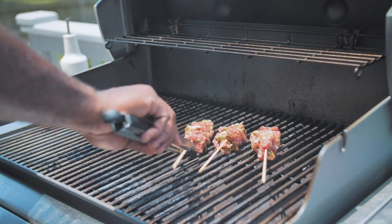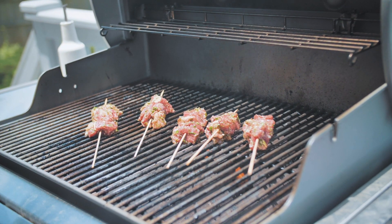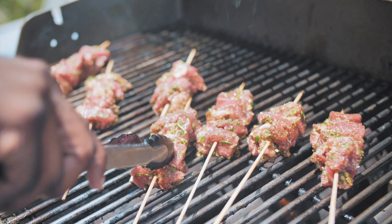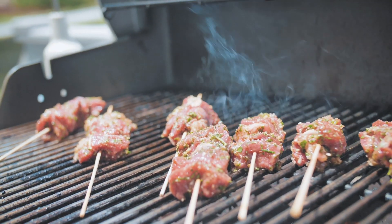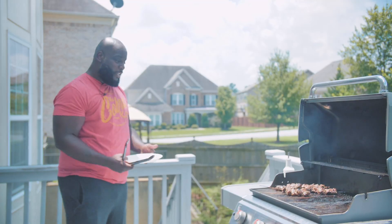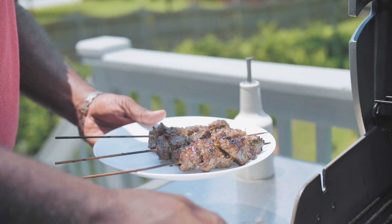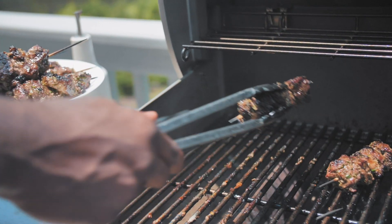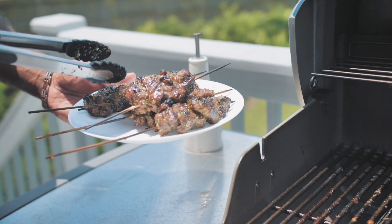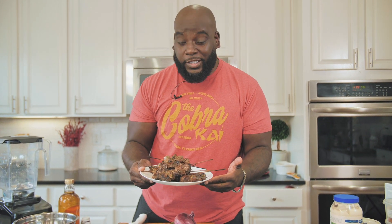All right, the grill is preheated, and we're going to go ahead and drop these skewers. Grilled up to perfection — a nice medium well. The key is, once you cook these up, you want to let them hang out and rest for a little bit. While we have these lovely kebabs resting — aren't they just the most beautiful things you've ever seen?